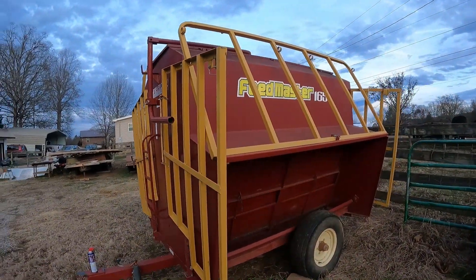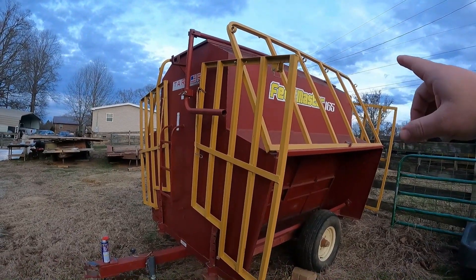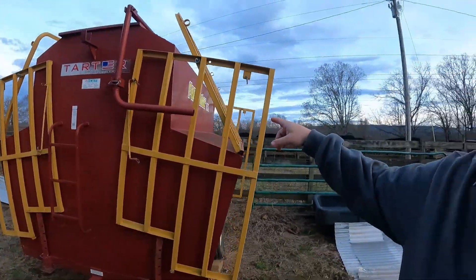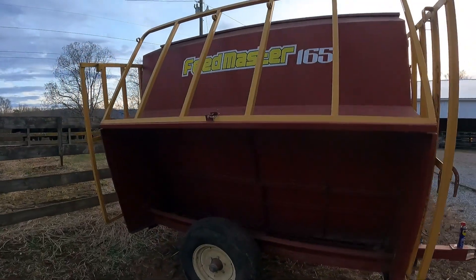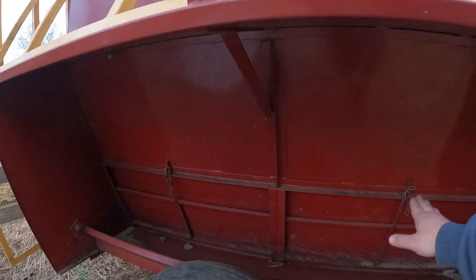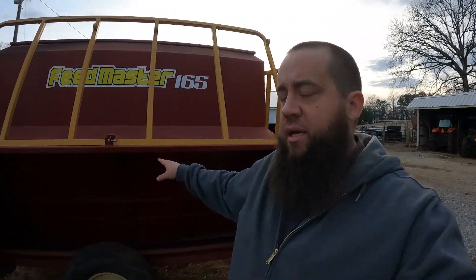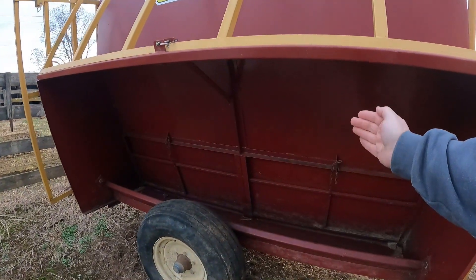For those that may not know the purpose of a creep feeder — this is a Feed Master brand, picked up at our local co-op. It's a 165-bushel unit, which is roughly two and a half to three tons of feed depending on what kind of feed you put in it. These gates here slide up and down — there's one on each side and two on the other side — and the purpose of those is to adjust the flow of feed.